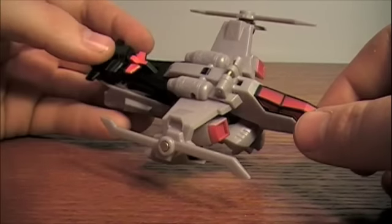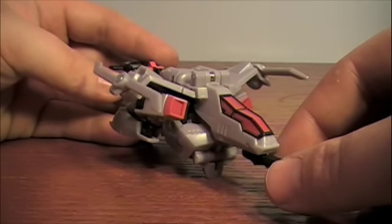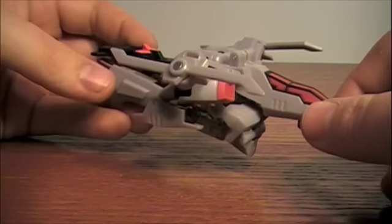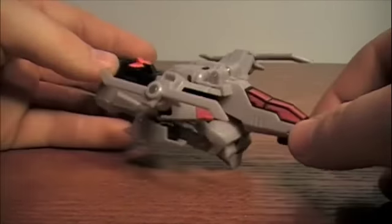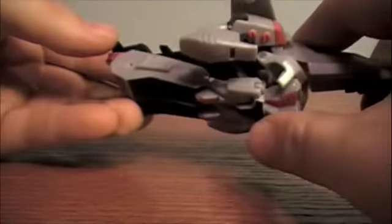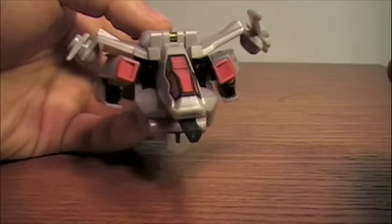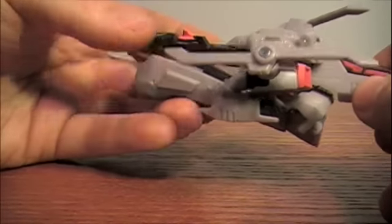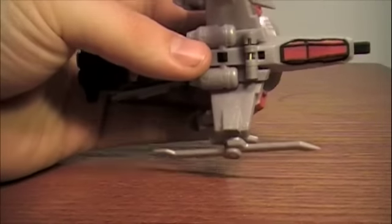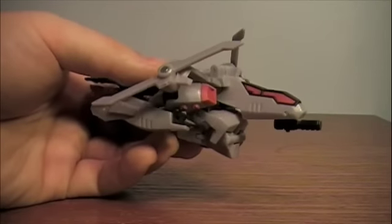I got this back in October or November — I think November — but I still think this is the best one out of the line, and just by itself it's still pretty neat. Here we have Megatron in his helicopter mode, which is a pretty close resemblance to the leader class toy and the show model used in the cartoon. Looking at it from the top, it does have a very striking resemblance to the full-size toy.